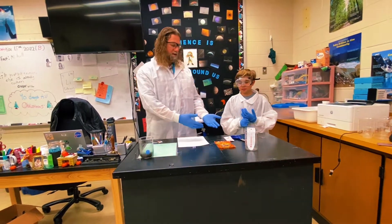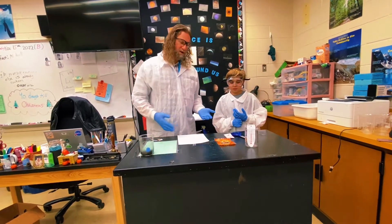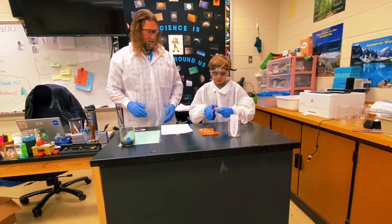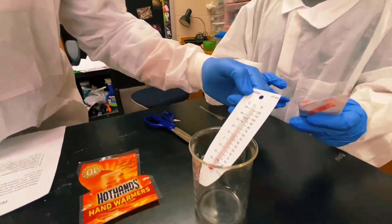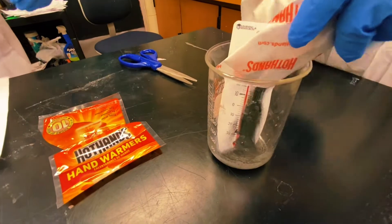You're really not supposed to cut these open — you wouldn't cut them open to use it — but for this demonstration we're going to do that. Go ahead and cut that open and pour it into the glass beaker carefully. There's a thermometer in here and I want you to notice that it is about 72 Fahrenheit, or about 22 to 24 degrees Celsius.